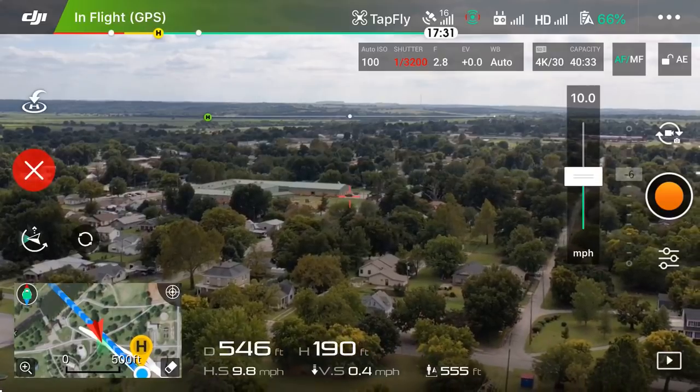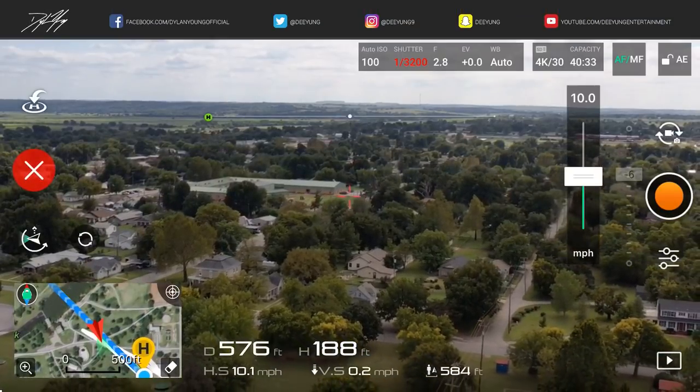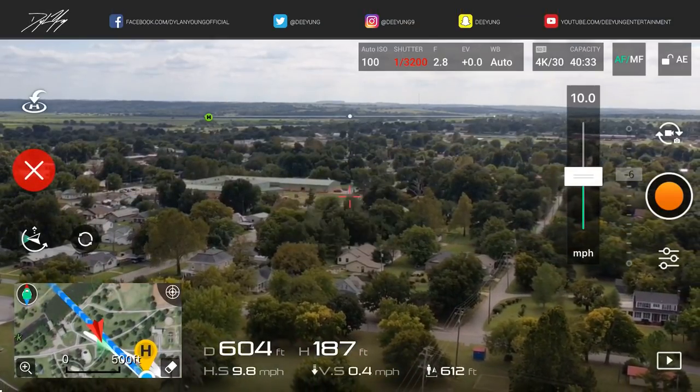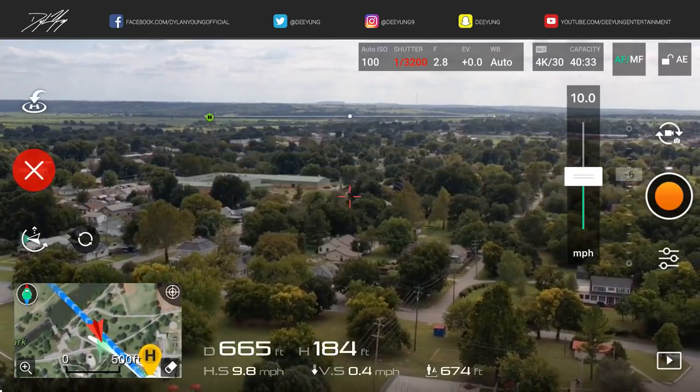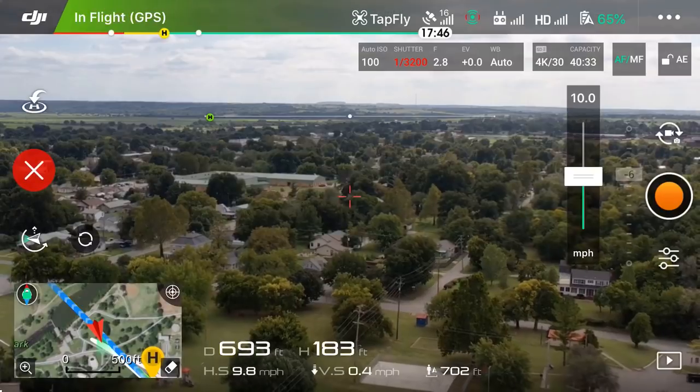Anyway, that about does it for Tap Fly — just wanted to show you guys really quickly what Tap Fly does. If you enjoyed this video please smash that thumbs up button, and please subscribe as I will continue to have more DJI Mavic 2 Pro videos upcoming in the future. As always, this is Dylan — I enjoyed it.